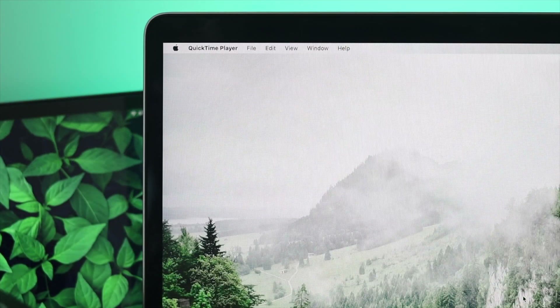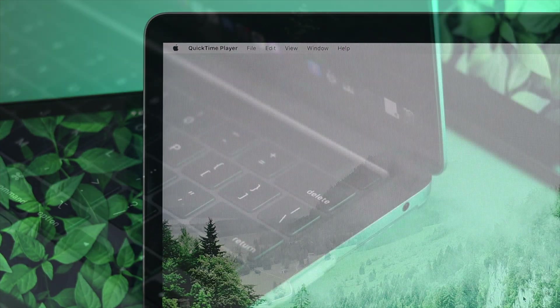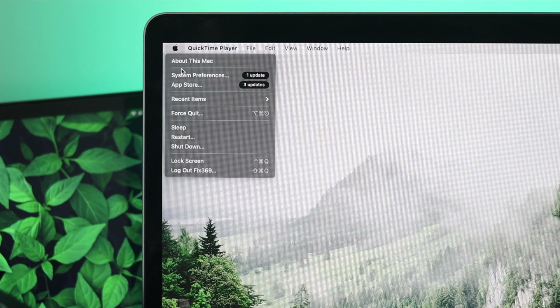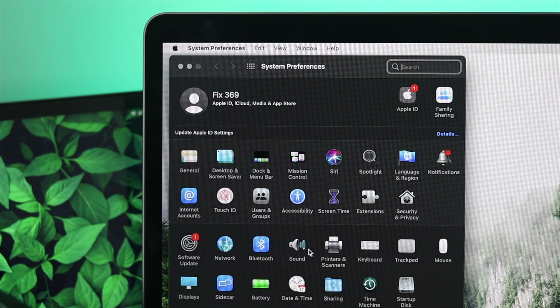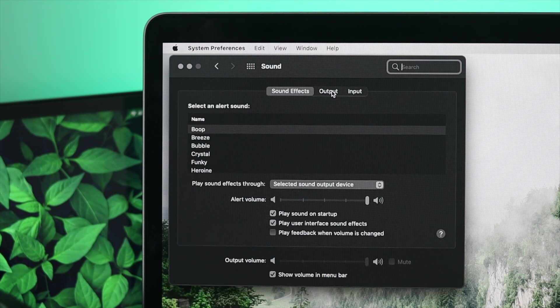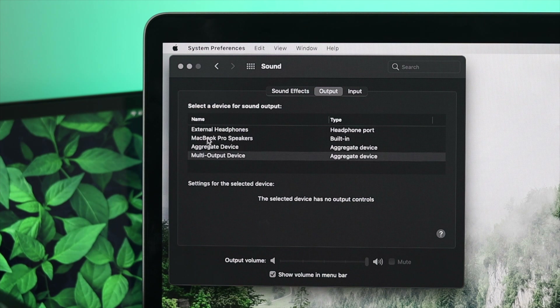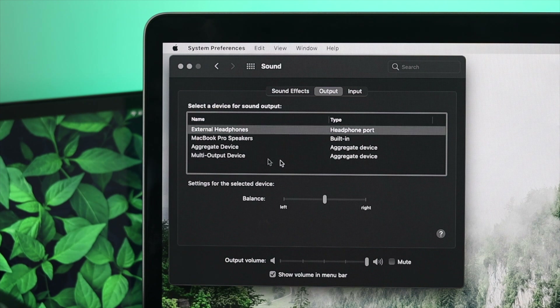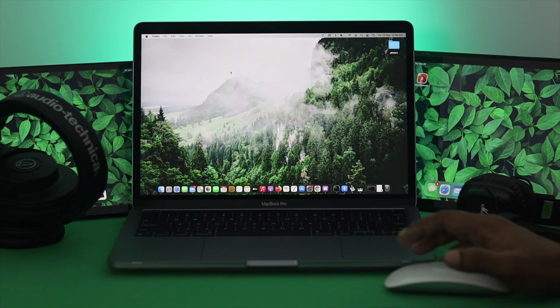If it's still not working, check the next solution. Connect your headphones to your MacBook Pro, then click the Apple logo, go to System Preferences, and click Sound. Once there, click Output. You'll see a list of options including External Headphones, MacBook Pro Speakers, Aggregate Device, and Multi-Output Device. Select External Headphones. This will make your MacBook Pro automatically route all sound through your cable, and this is another way to solve the headphone not working issue.